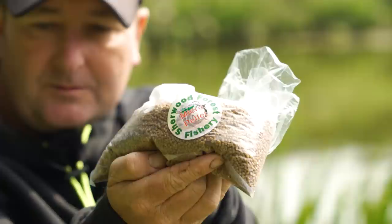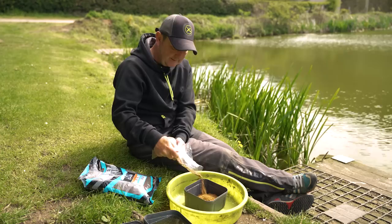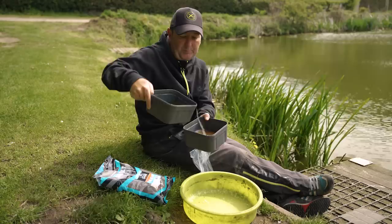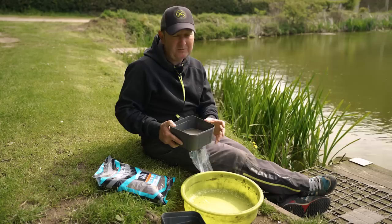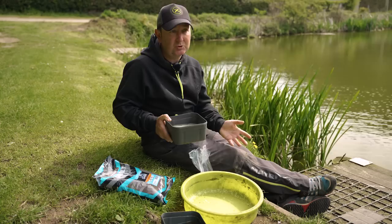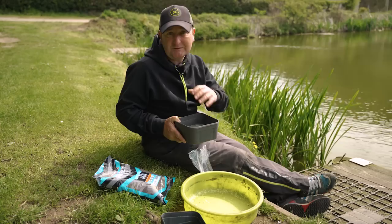Preparing bait is the first job I do. Just like many other fisheries, you've got to use fishery pellets here. The first thing I do is soak down some micro pellets — we're not going to need too many. It's amazing how far even just a pint of pellets will go. Pour some into a large bait tub and just cover the pellets with lake water. Lots of people ask how long they should leave pellets to soak. Unfortunately, I cannot give you an exact time because lots of pellets are different — different fisheries have different sorts of pellets.